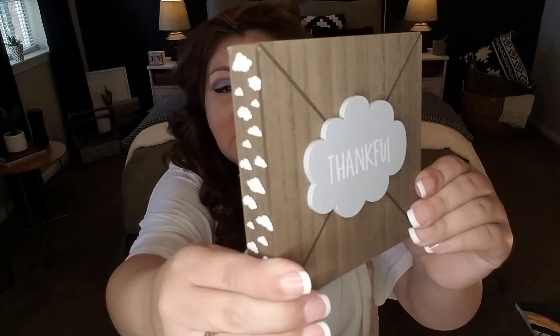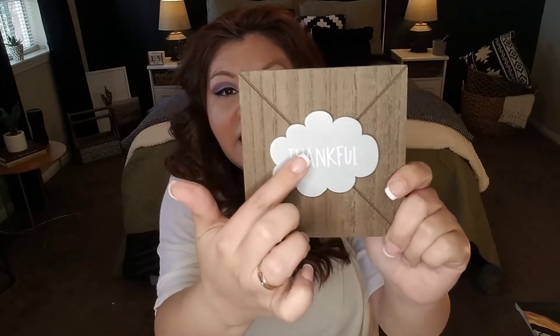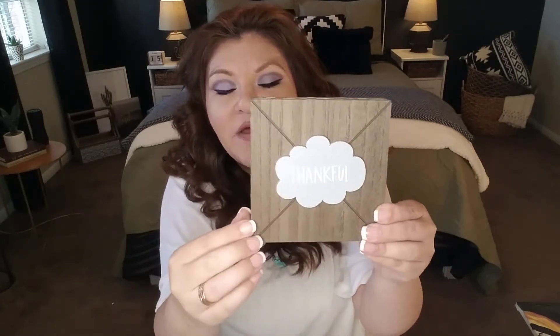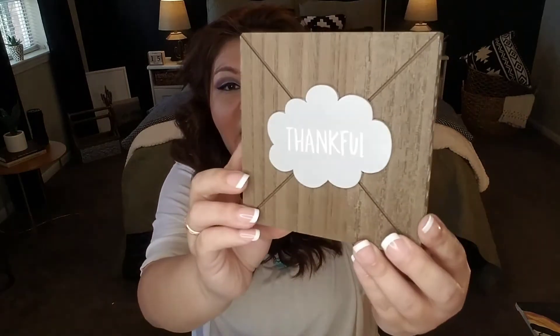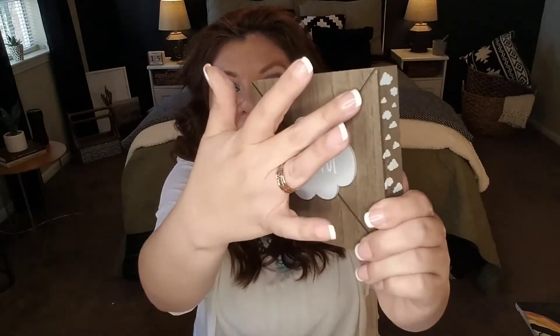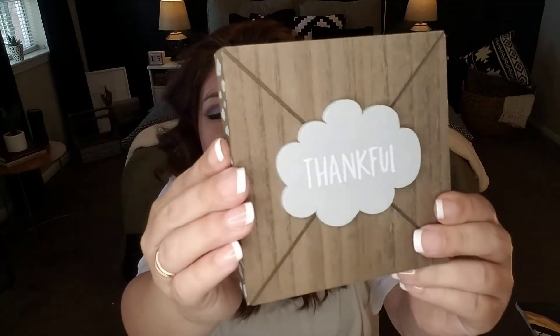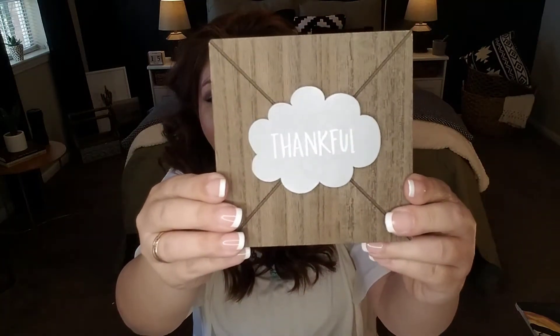The second-to-last Dollar Tree item is this cute little wooden sign with cloud shapes on the sides in gray. It says 'Thankful' — they had several quotes including 'Blessed.' It reminds me of a little envelope and gives nursery vibes. If you're decorating a nursery and looking for cute inexpensive decor for bookshelves or shelving, this is a great addition at a dollar. It's made of real wood, and if you're crafty you can always paint it and do something different.